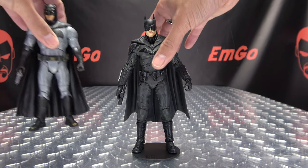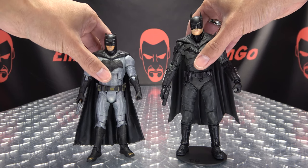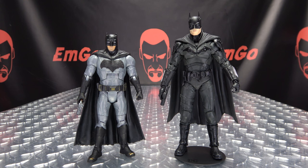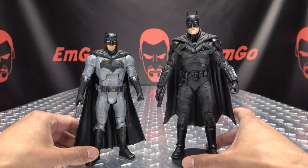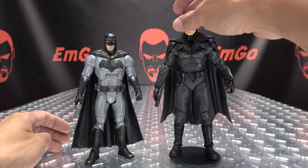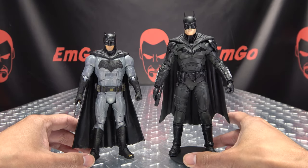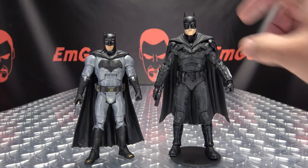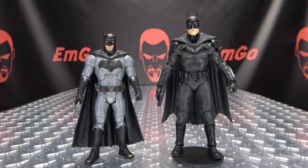Now for comparison, here he is with his predecessor — Bat-Fleck. This is the Mattel version; I never got the McFarlane version, which I should go back and get because it looks like a really good figure. But as you can see, these McFarlane figures are definitely a larger scale than the older Mattel Multiverse figures. Up to the tip of his ears he stands at seven and a half inches tall — definitely a much larger scale figure with the McFarlane line.